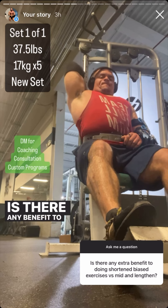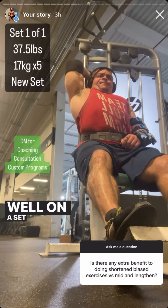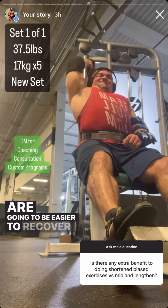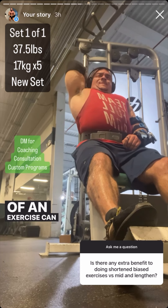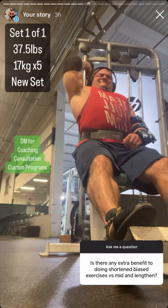Is there any benefit to doing short-bias exercises over mid and lengthened-bias exercises? On a set-per-set basis, exercises with a short-bias strength curve are going to be easier to recover from. The strength curve of an exercise can also affect which muscle fibers are maximally recruited, so it can affect which muscle fibers receive the biggest stimulus.